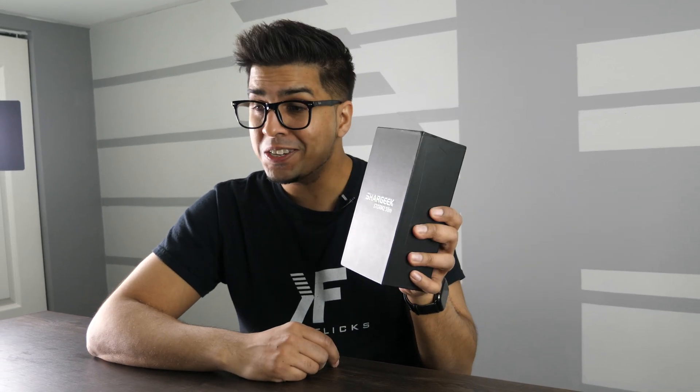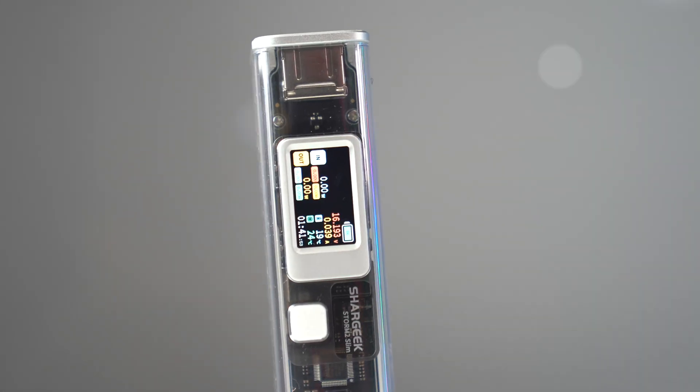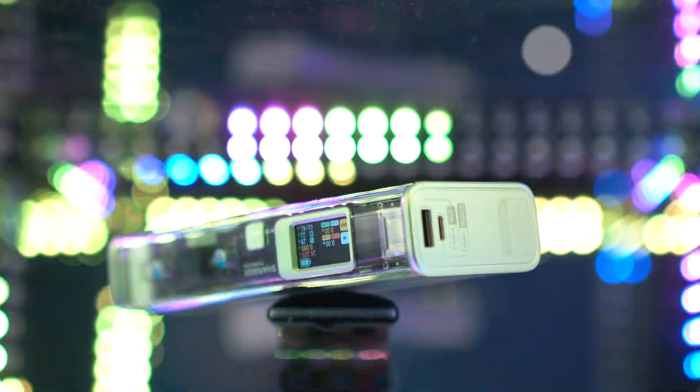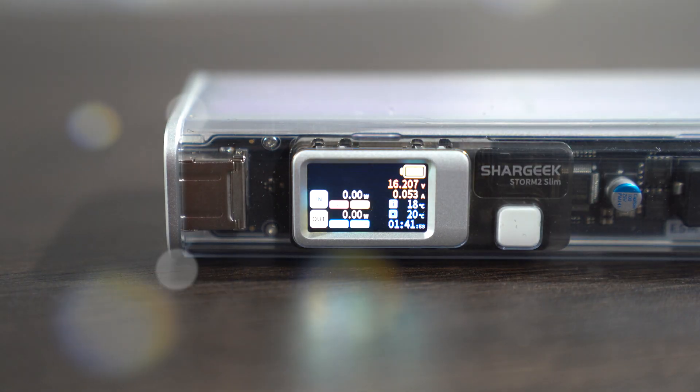Hey guys, welcome back to an all-new episode of Conflict. Today we'll be looking at an all-new smart tech, essentially a cyberpunk-inspired power bank system. This features a 130-watt output, as well as the capability to take it on an airplane, and it can charge a MacBook up to 80% in 1.5 hours. So it's designed to charge just about anything while looking cool.